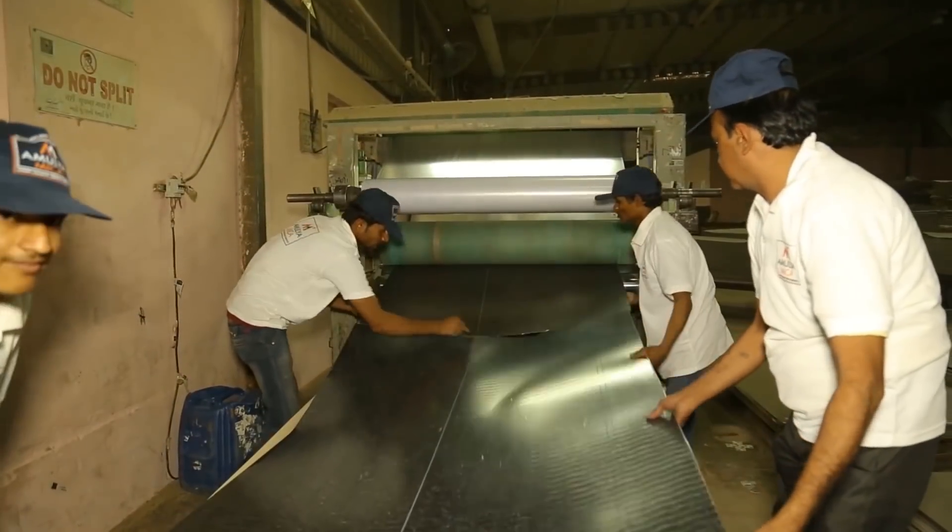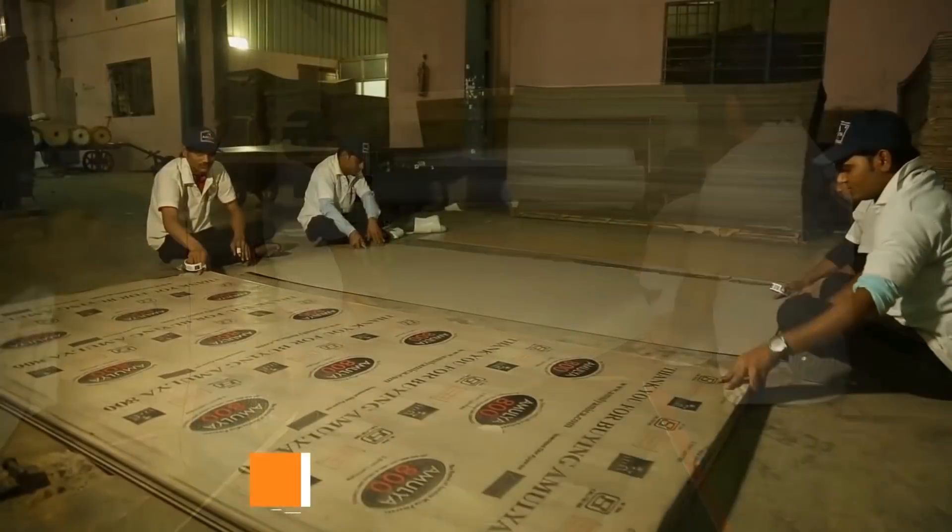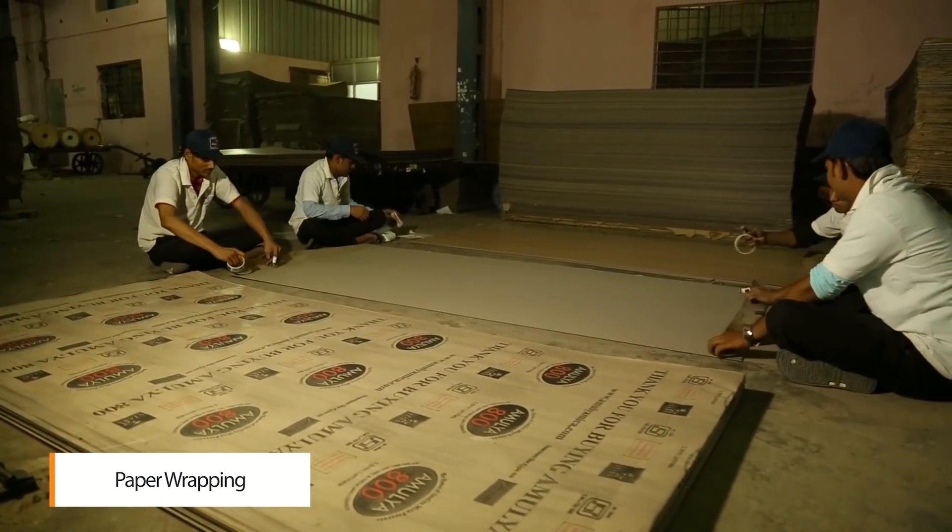To protect the surface of the laminate sheet, wrapping is always done. Using the wrapping machine, they are also manually wrapped using paper.